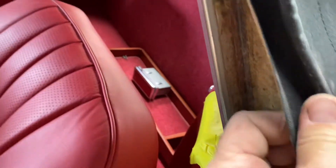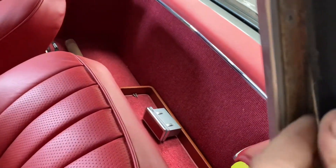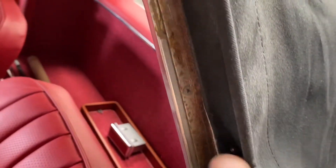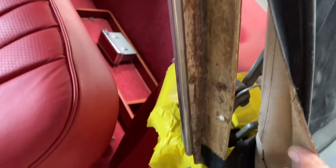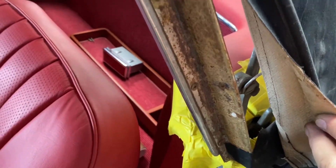Here I did it manually. You will need to clean all of that. You can easily use a wire wheel.